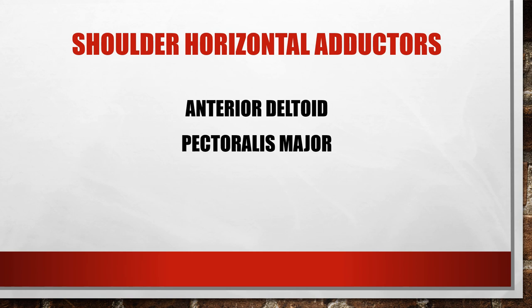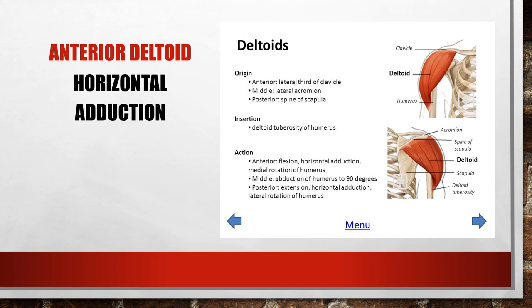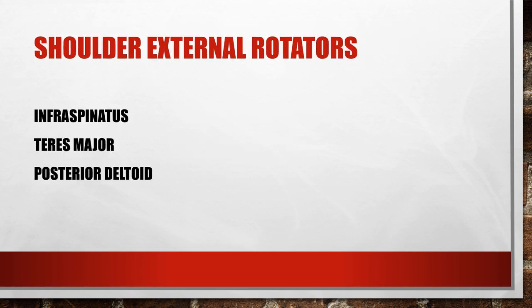The horizontal adductors are the anterior deltoid and the pectoralis major. Horizontal adduction is with arms out to your side, then bringing your hands straight across in front of you on the horizontal plane. The pectoralis major is a horizontal adductor using both clavicular and sternal fibers — all fibers contribute to this action.